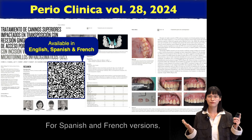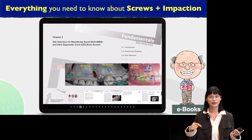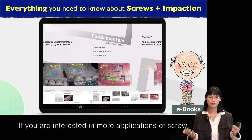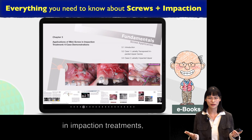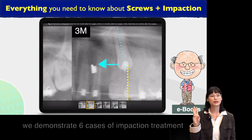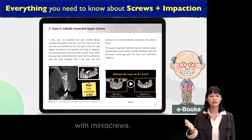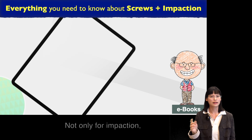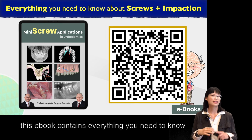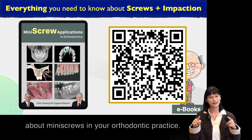For Spanish and French versions, I will link them in the description box. If you are interested in more applications of screws with impaction treatment, I highly recommend this interactive ebook. In Chapter 3, we demonstrate six cases of impaction treatment with mini-screws, and this ebook contains everything you need to know about mini-screws in your orthodontic practice.